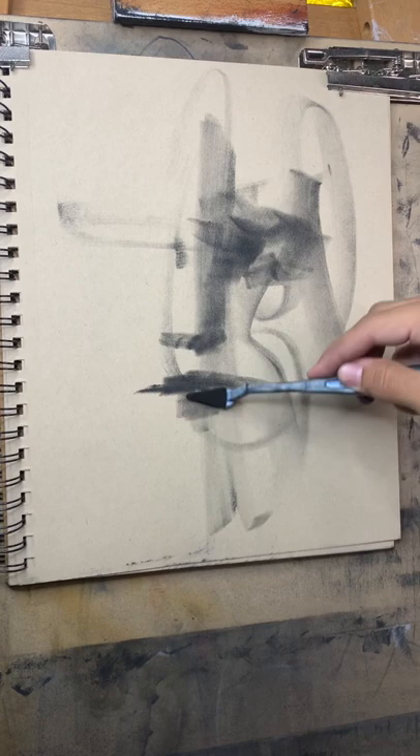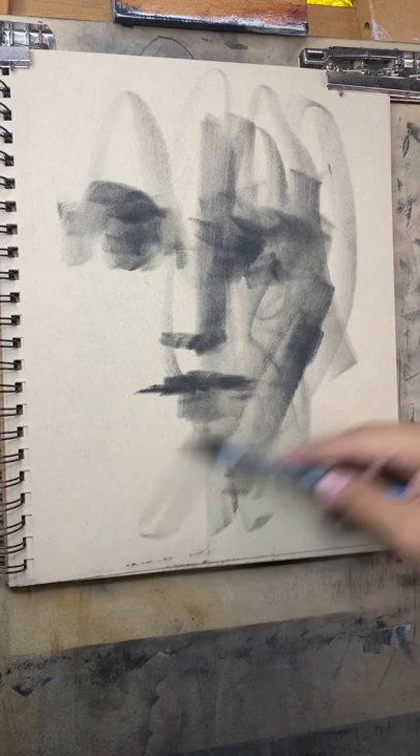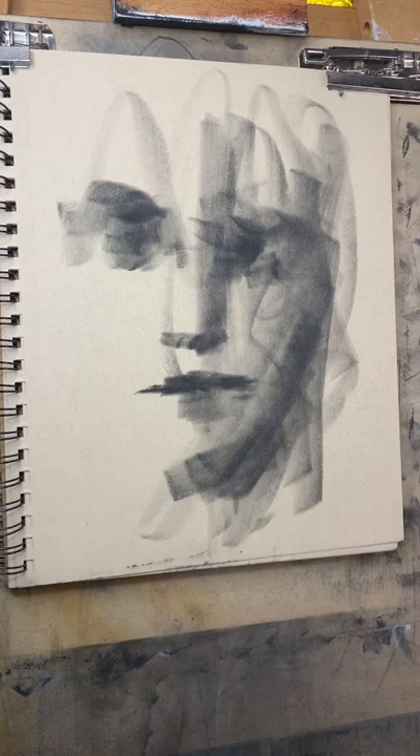Trying to be quick with it. Then the other eye is somewhere around here — go pretend that's where it's at. And then edge of the mouth there, this bottom part there, and then the chin here.